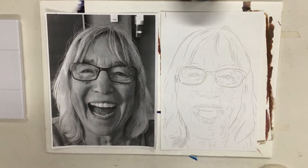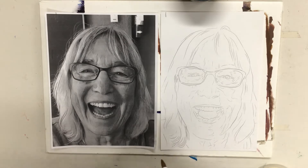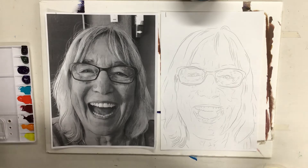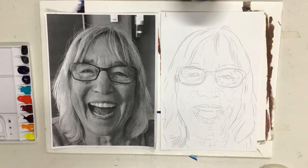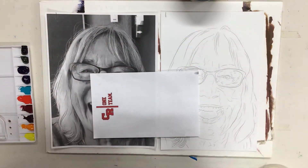You should have finished your transfer of your portrait yesterday. We are going to be creating this portrait using something called a monochromatic color scheme. A monochromatic color scheme means one color with black and white. So we are going to be choosing one single color and using black and water to make that color lighter and darker.